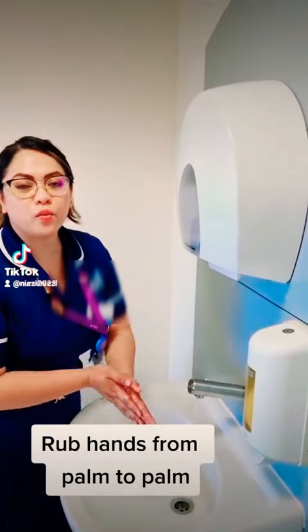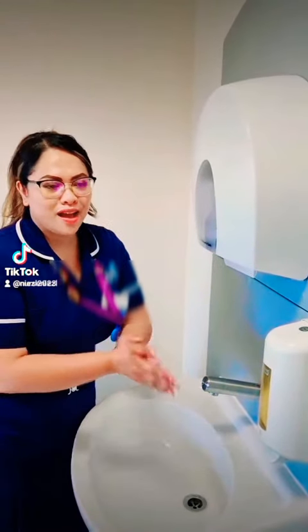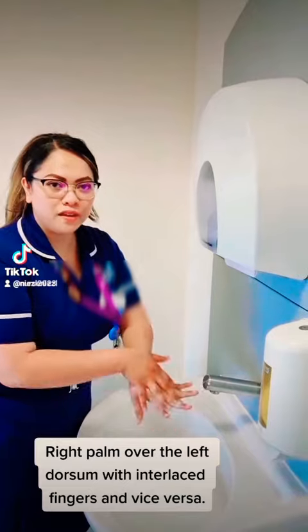With five backward and forward strokes from palm to palm. Right palm over the left dorsum, and vice versa.